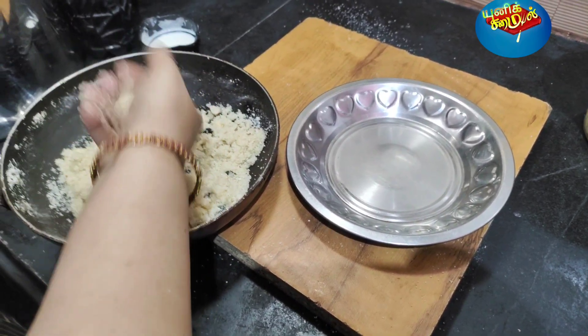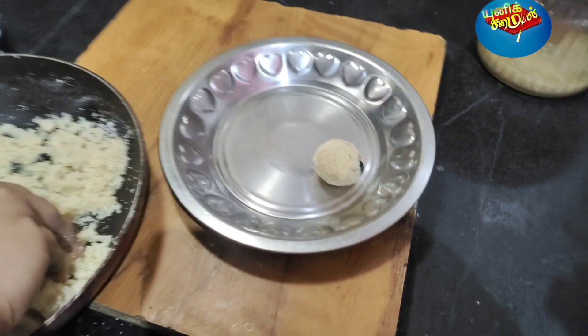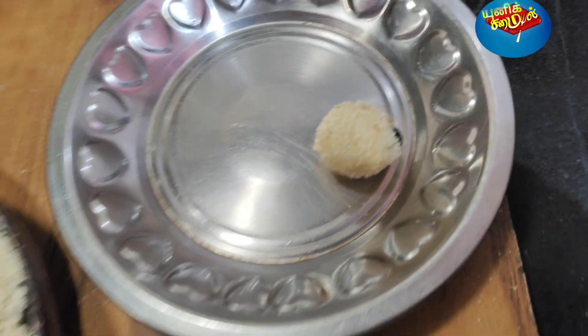Now we are ready to go to the oven. It's very dry. You can try it.